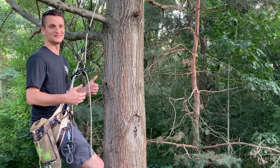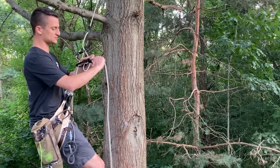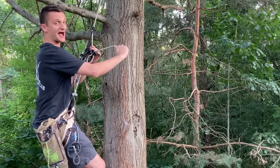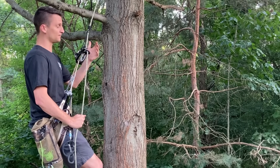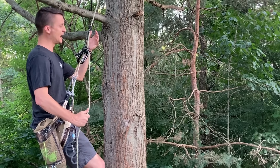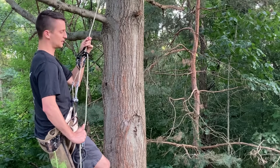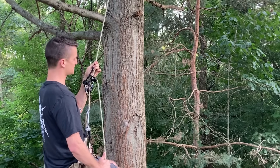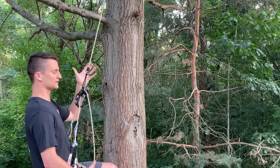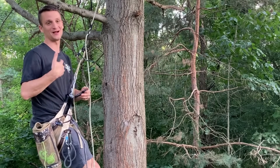My preferred method is to hook up the ATC as before, pull it as high as I can, then use the friction hitch I use to ascend as my backup instead of the auto block. To go down, place your hand above the friction hitch and pull it down toward the device, then slowly feed out rope with your brake hand, tending it on the way down. If you want to stop to take a stick off, just let go — it grabs you. Then to continue, just bring the hitch toward the device and rappel.